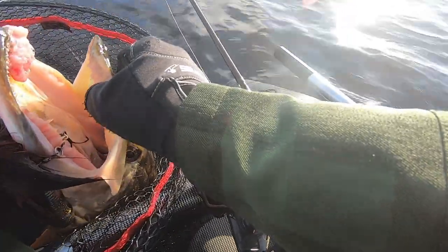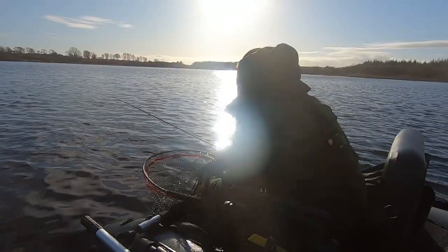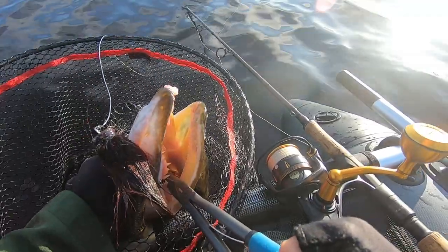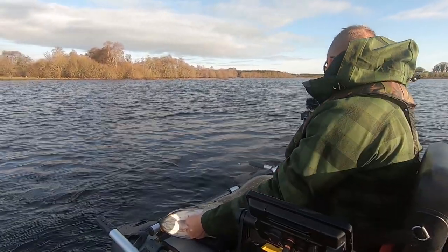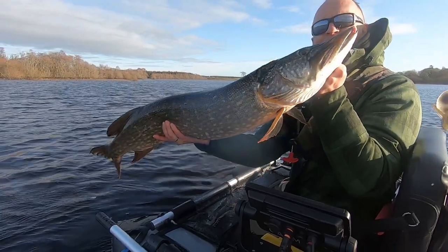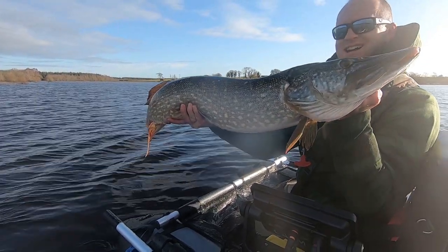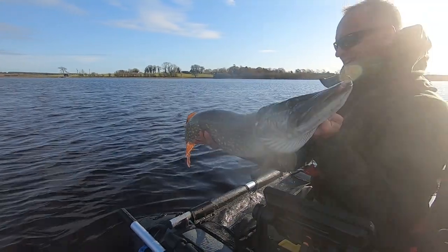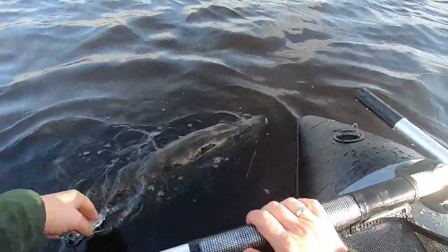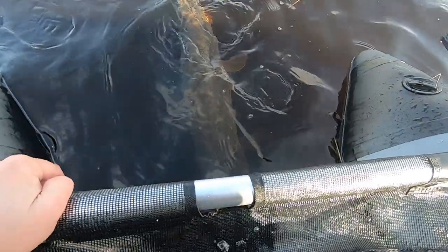Do you see the lump there? It's called lymphoma — a tumor caused by an infectious virus, but she should get rid of that by the time the water gets warmer in late spring. There's the hook — that's why I didn't want to chin this fish, the hook is very close to where I keep my fingers. Looking at the pole, that's about 104 centimeters — she might not be 20 pounds, but she's a beautiful fish. What a cracker, what an absolute cracker!